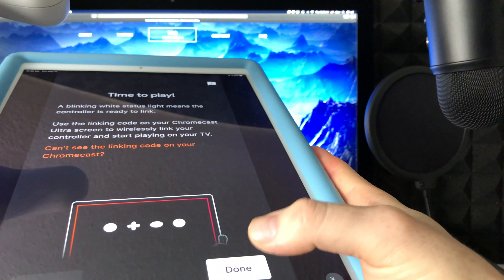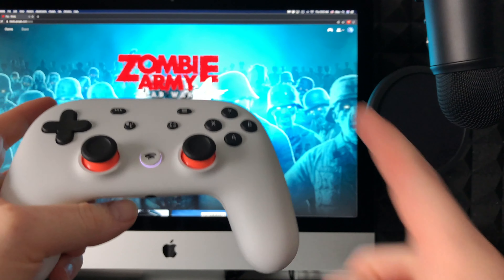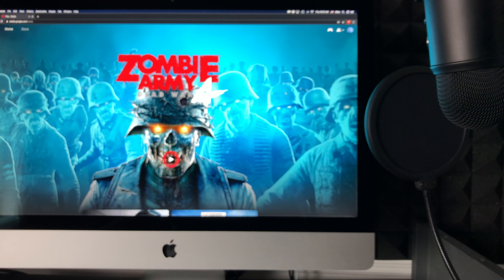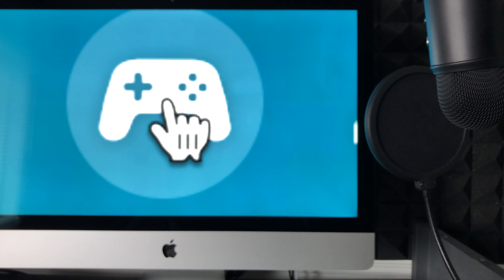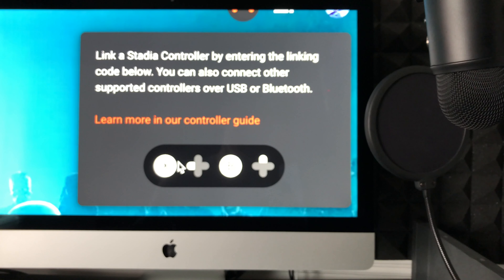The next step is to link your controller — just select Next. You can press Done or leave it for now. Then go to your Mac and navigate to stadia.google.com — that's exactly where you play in Google Chrome. In the top right-hand corner you'll also see that controller icon, so just click on it.